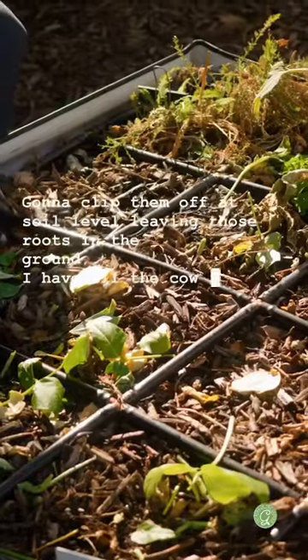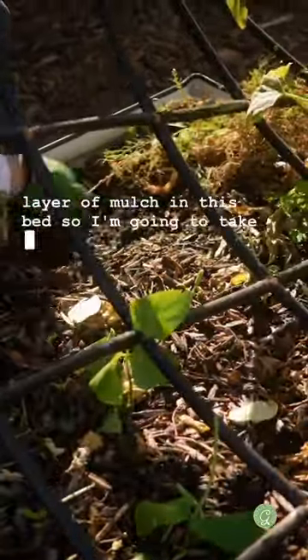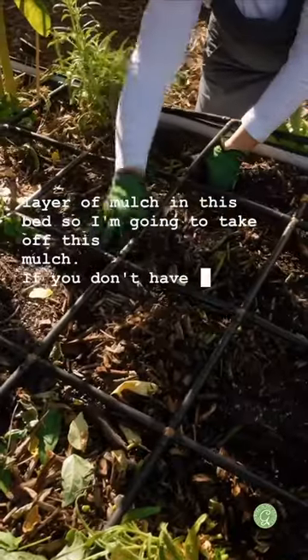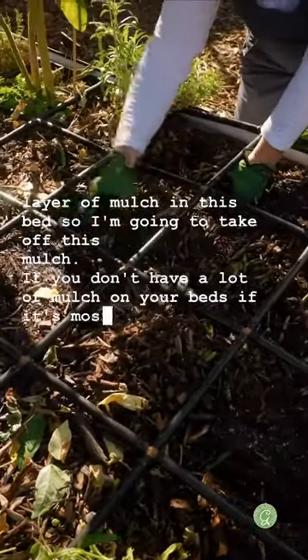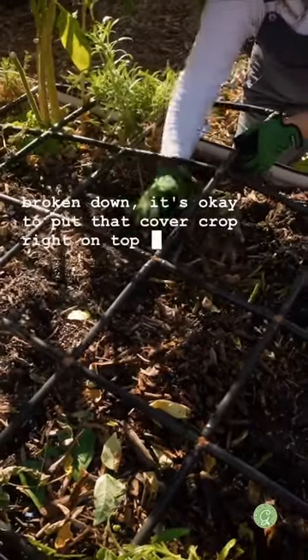I have all the cowpeas cut back and there's still a thick layer of mulch in this bed, so I'm going to take off this mulch. If you don't have a lot of mulch on your beds and it's mostly broken down, it's okay to put that cover crop right on top of the mulch.